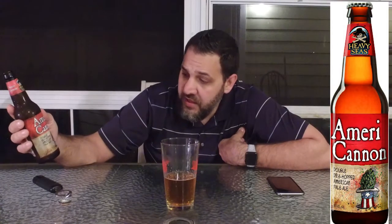It says double dry hopped American pale ale, but it's not as hoppy as I would have expected. I'm not mad about it — it's very tasty, very drinkable. Very cool bottle. It's got kind of a watercolor-ish label. It looks kind of antique — the Americanon. It's got an Uncle Sam hat with a hop coming out of it, like a magician's hat, but it has stars and stripes on it.